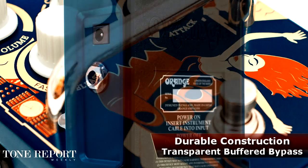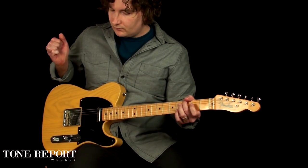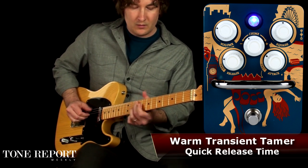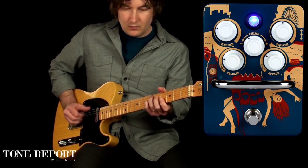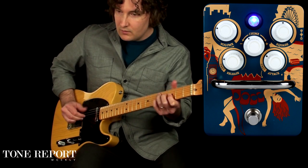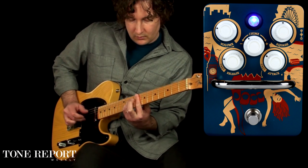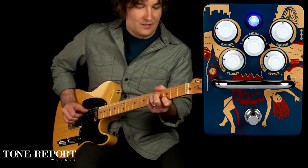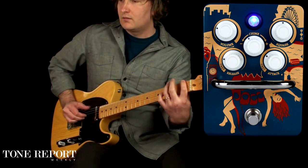And like all Orange pedals, the Kong Pressor is built as tough as its name for a lifetime of service.